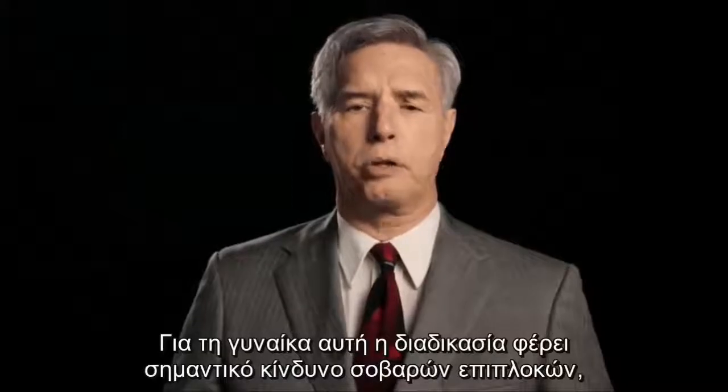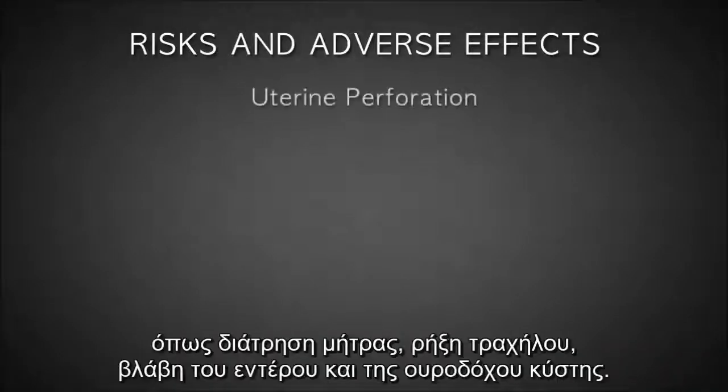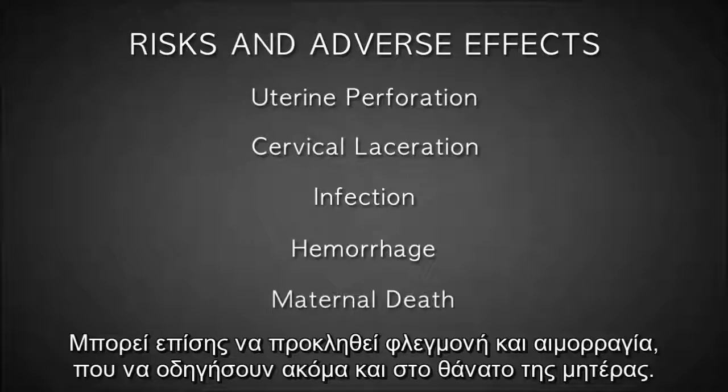For the woman, this procedure carries a significant risk of major complications, including perforation or laceration of the uterus or cervix with possible damage to the bowel, bladder, and other maternal organs. Infection and hemorrhage can also occur, which can even lead to death.